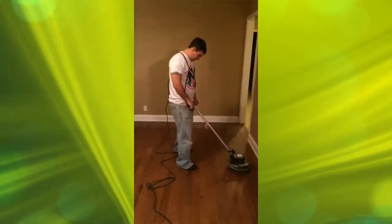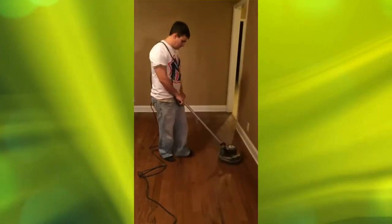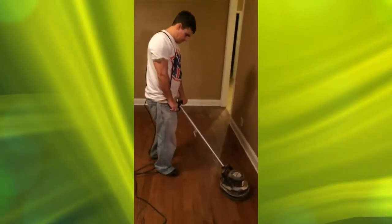When prepping for this task, make sure all the registers are up and that you've broom swept the floor. So let's begin. When you start, have your sanding screen on the bottom and you want to go with the grain of the wood, pretty swift — almost like you're dancing with the buffer.